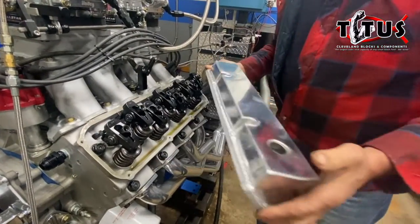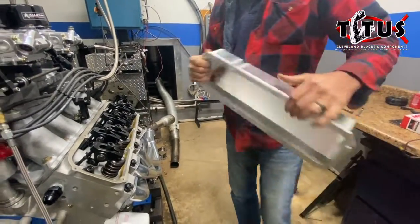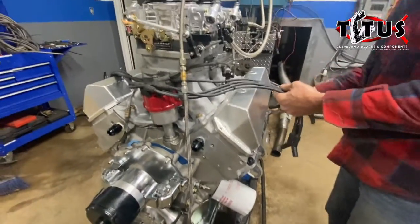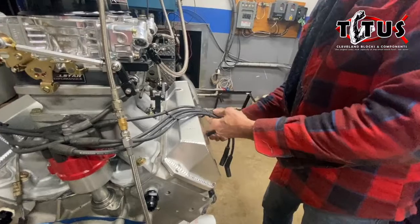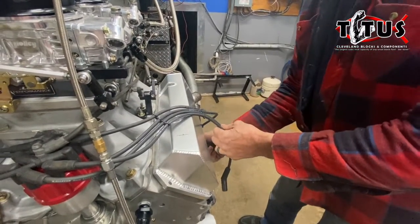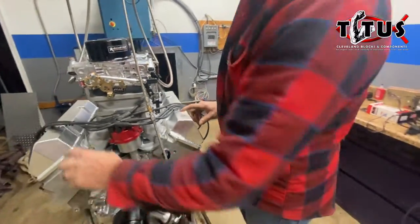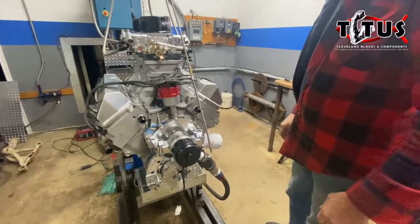That valve cover is not going on any engine we send out of our shop. We'll send those back in the crate when we ship the engine back to its home — back to someone who maybe can find something useful for them. We still have to put our breather holes in the good valve covers — two breather holes. We'll hook up our water lines and then we should be ready to start the engine.